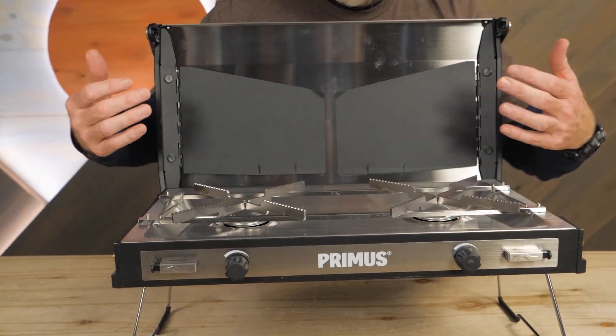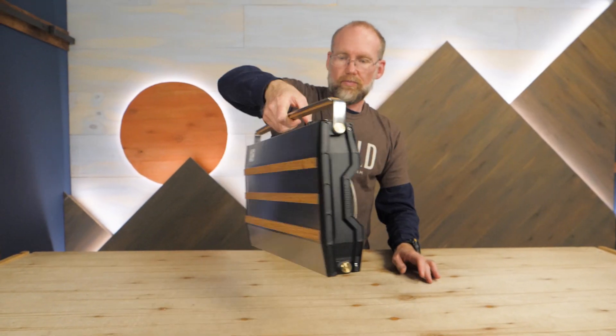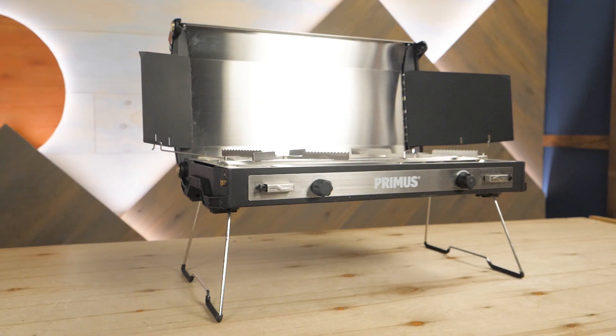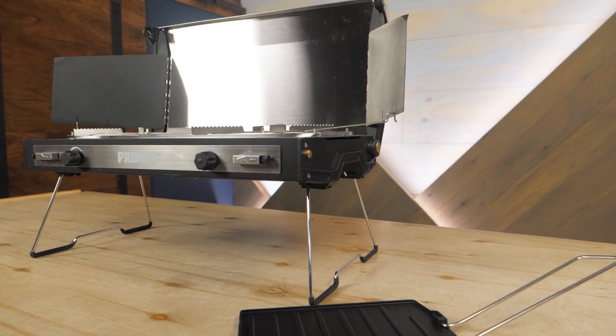When you're done cooking, close the shields and lid, fold the legs underneath, and grab the handle. This is an adjustable, push-button, two-burner camp stove with solid construction and lots of possibilities. It's the Primus 2-Pike camp stove.